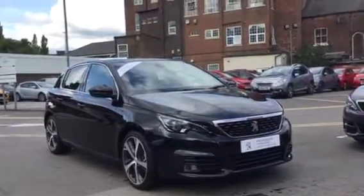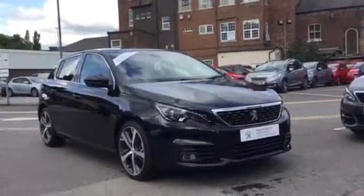Hi, I'm Anthony J.J. Cookson. I'm going to show you around this 308 GT Line and what features it comes with.